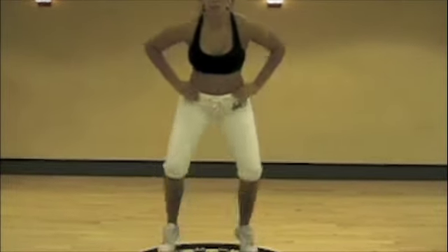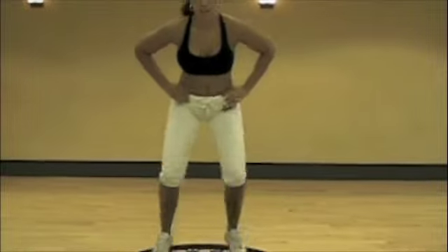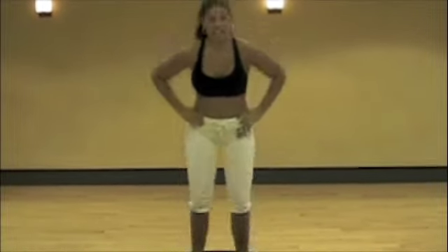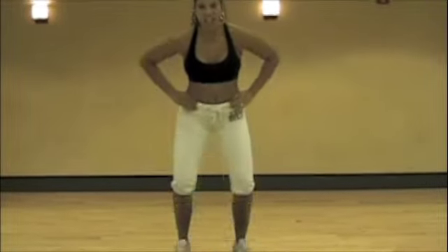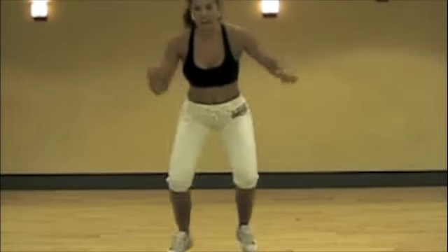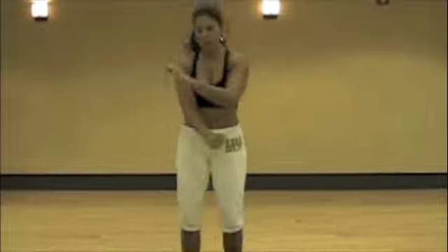Bounce into the rebound, make sure your knees are bent, abs tight. Dig those heels in, bounce. Now we're going to take it to a heel tap — dig the heels, dig the rebound.